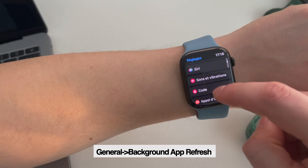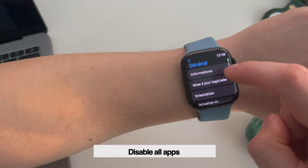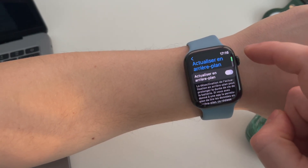Third very important tip: go to general, app background refresh, and make sure to disable all apps from here or keep only the most important apps for you.